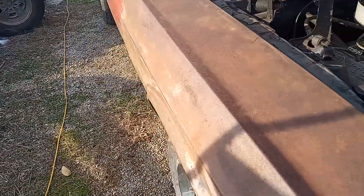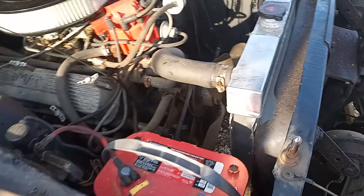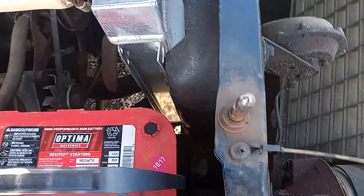We haven't started it since we changed the oil, but it is nice and it is super clean now — look how clean it is, it's brand new. I don't even want to start it. I don't want to start it, but I'm going to have to. Some of the residue from that black oil that was in it is still in there.